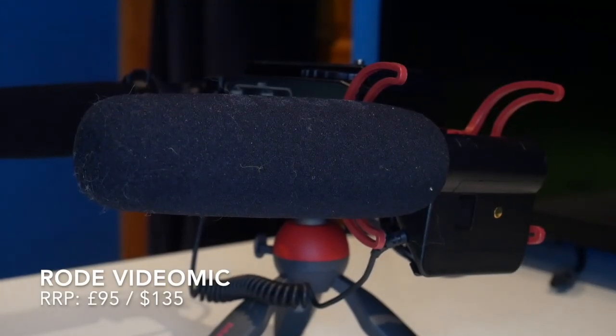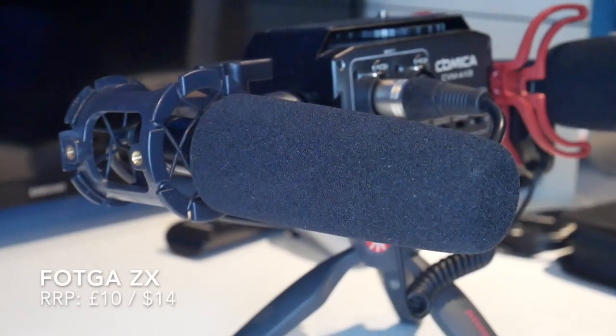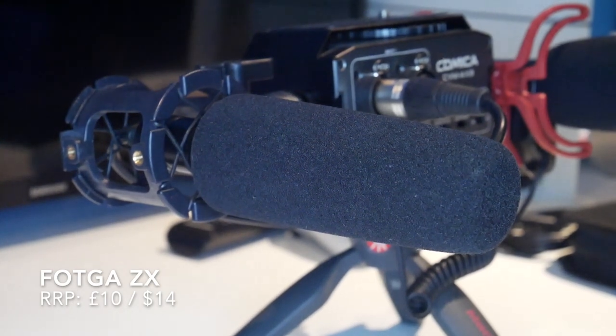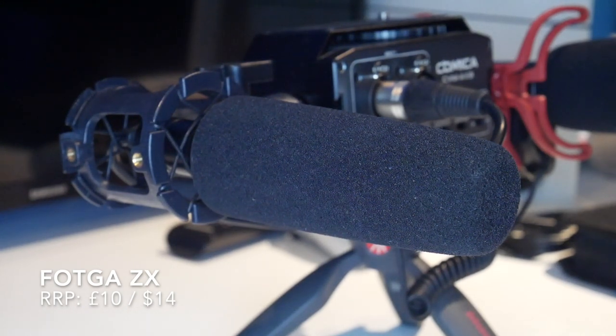According to all known laws of aviation, there is no way that a bee should be able to fly. Its wings are too small to get its fat little body off the ground. The bee, of course, flies anyway — because bees don't care what humans think is impossible. And if we go onto the AliExpress microphone: according to all known laws of aviation, there is no way that a bee should be able to fly. Its wings are too small to get its fat little body off the ground. The bee, of course, flies anyway, because bees don't care what humans think is impossible.